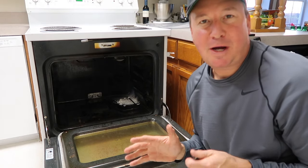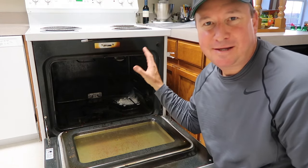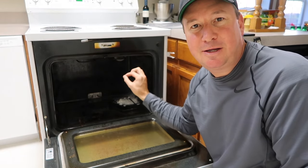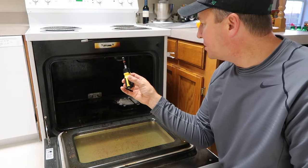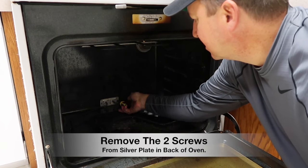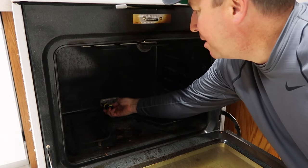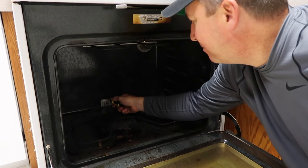I watched a couple of other videos to see how they did it. One person went from the back and took that panel off. Another person took two screws out and did it from the front — but make sure you don't let those wires fall back into the insulation. The screws on this one are a quarter inch. I'll set those in the glass. When I'm all done I'm going to run the self-cleaning cycle on this oven — it's a bit embarrassing to have you see it this dirty.